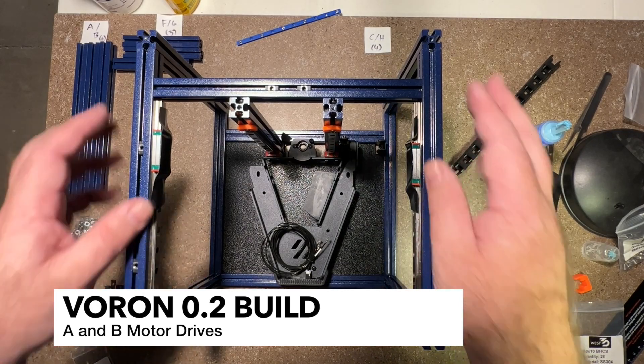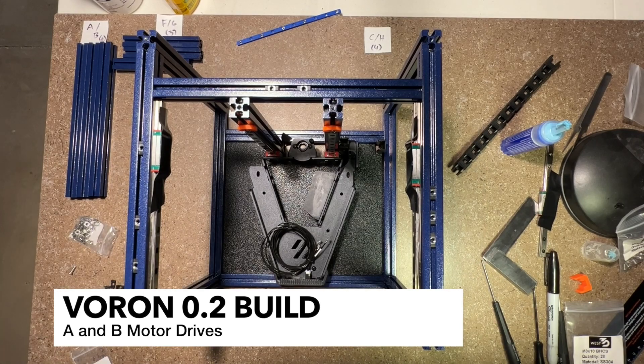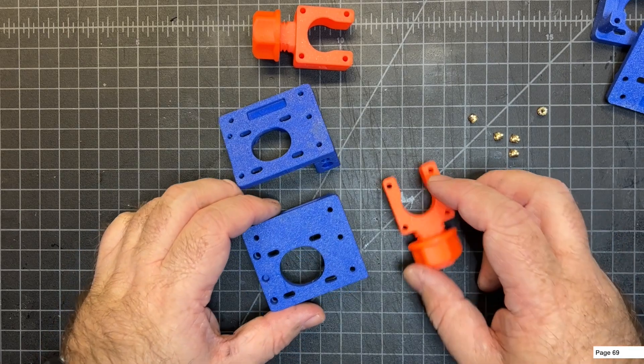At this point we have everything mechanically on the frame installed, so the A and B motor drives are up next. We're going to start on page 69 of the manual, working on the A drives first and then the B drives as well.